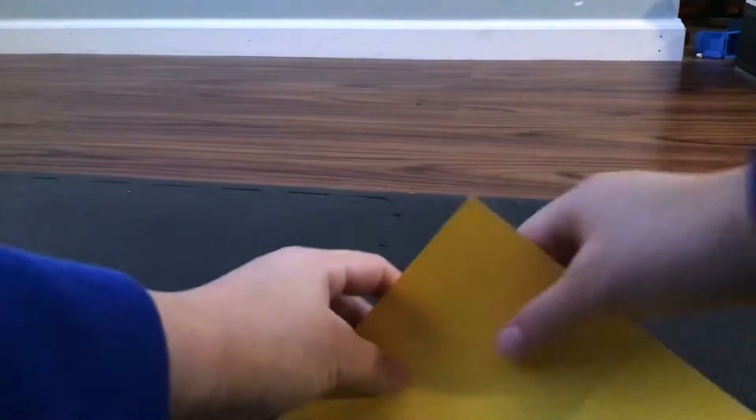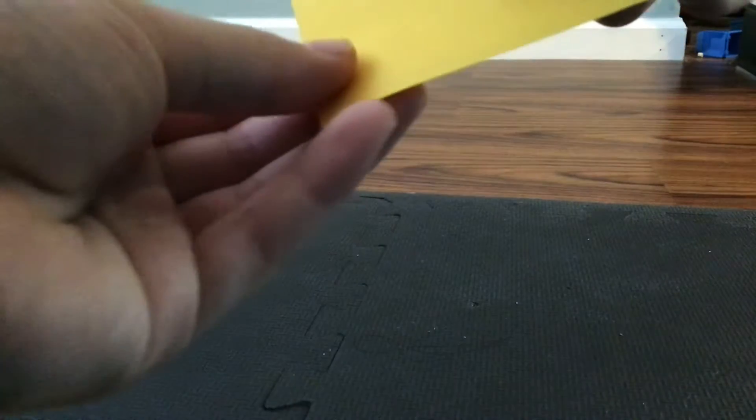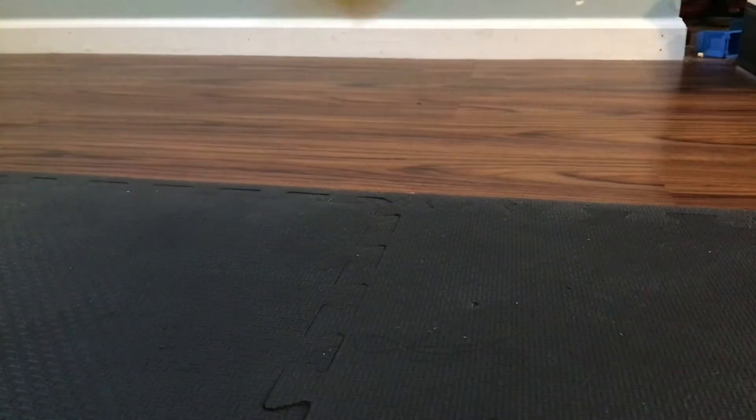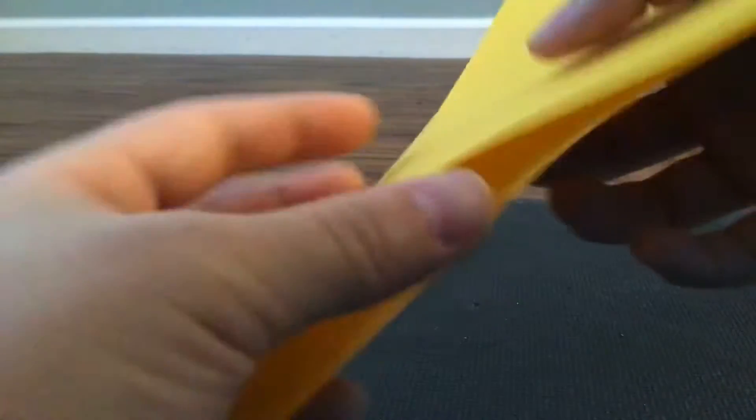Make a kite base. This is basically when you fold it in half — two points meet like that — and then fold in half like this, and then open it up and do this. You should have this, right?